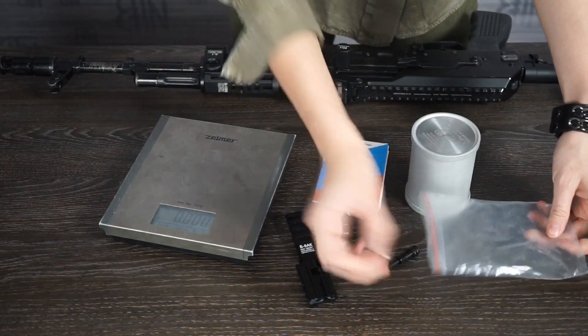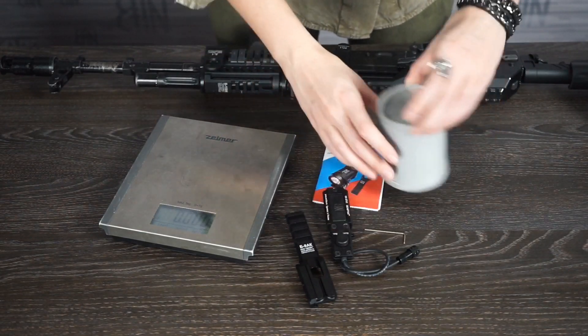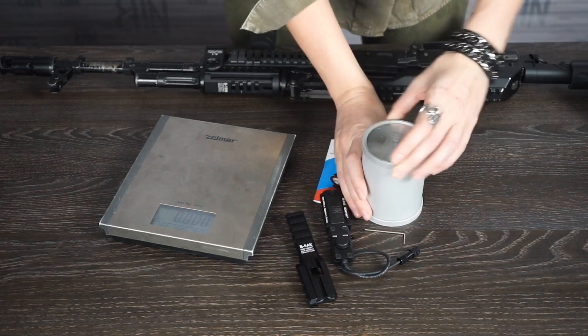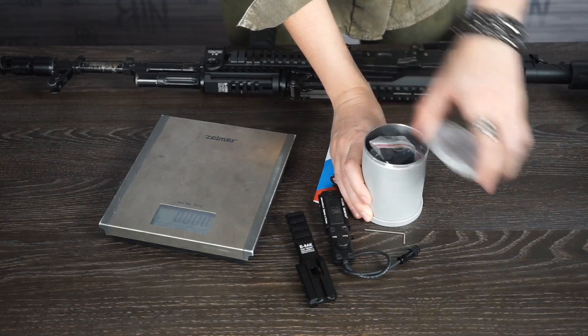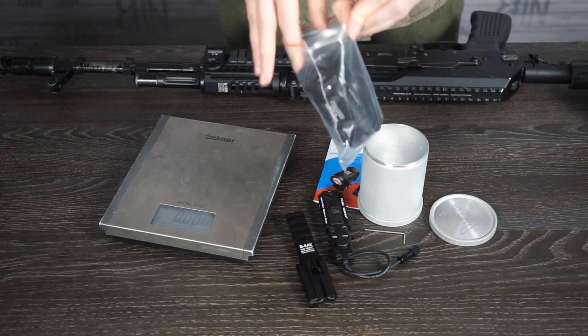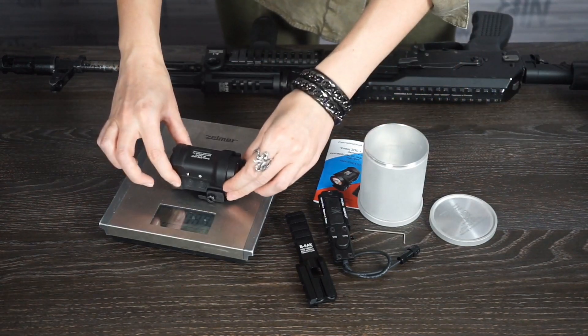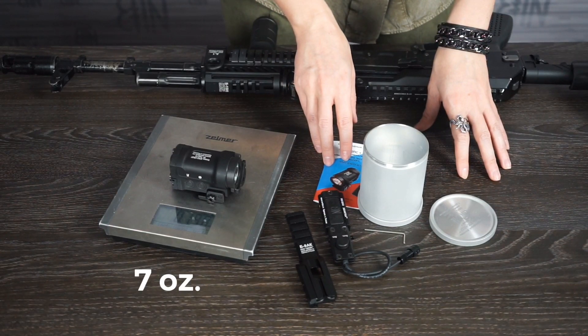Also included is a small hex key — it is needed to align the laser. And finally, the metal cylinder with the flashlight itself. It weighs 198 grams.